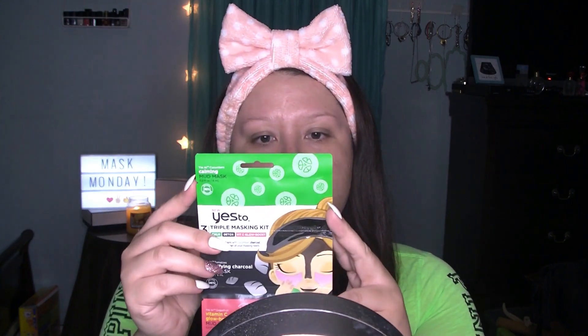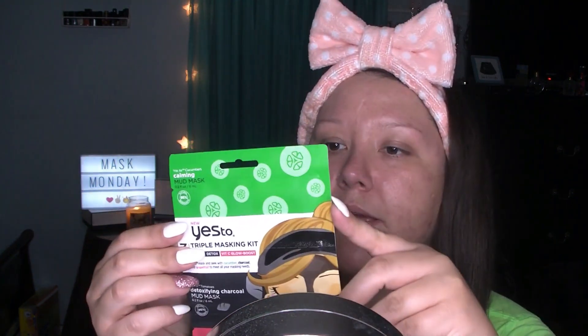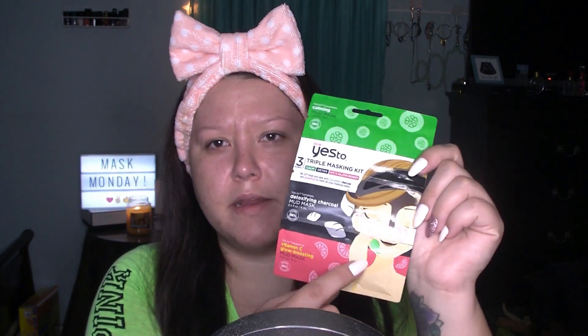The cucumber has a soothing vegetable extract, the charcoal is a natural detoxifier, and the grapefruit is naturally packed with antioxidants. I'm going to apply the calming mud mask around my chin area, the detoxifying mask along my nose and forehead, and then the glow boosting mask on my cheek area.